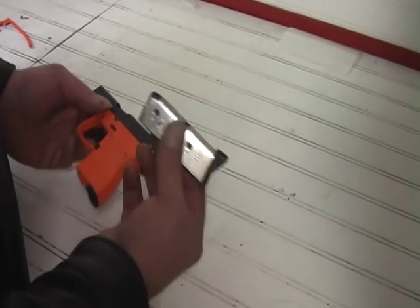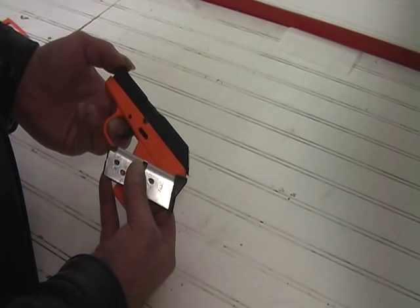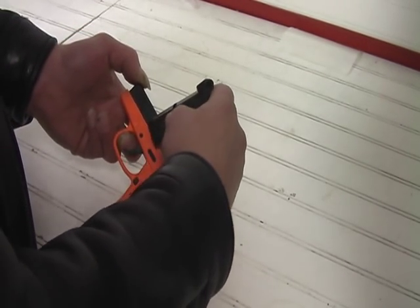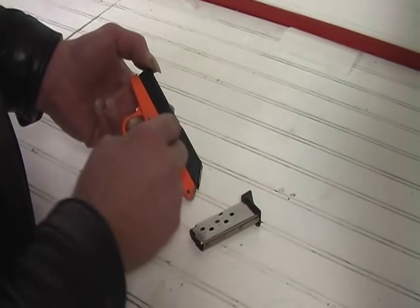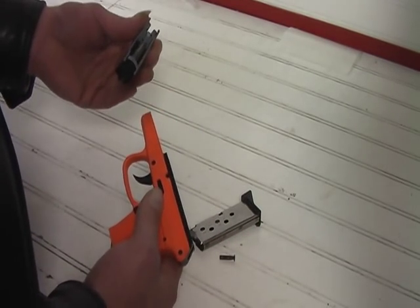What you want to do is take your magazine and press the slide back ever so much — just an eighth of an inch, quarter of an inch. Take the lip of your magazine and stick it up underneath that assembly pin and just pry it out. Pull the pin out and there you go, that's all there is to it.